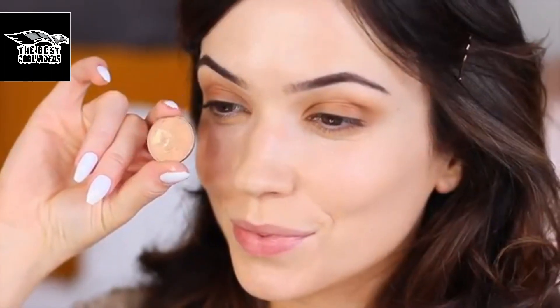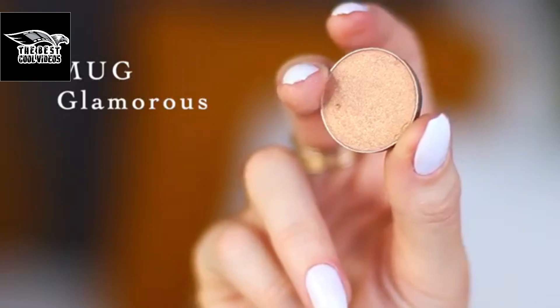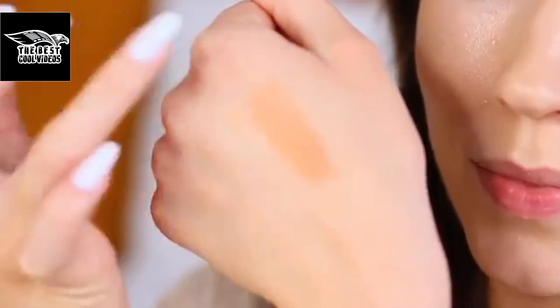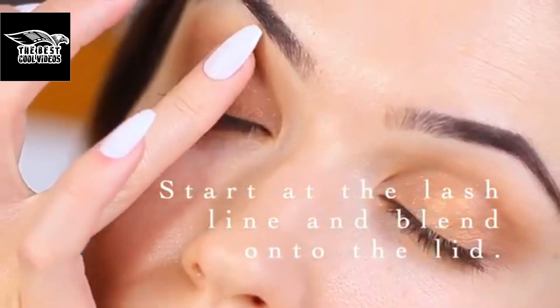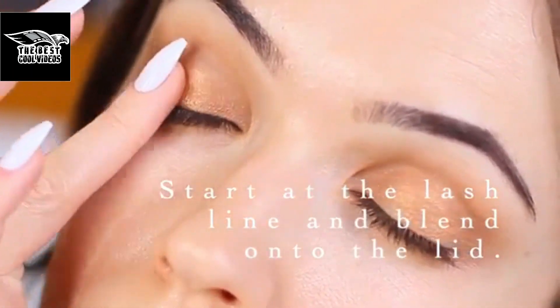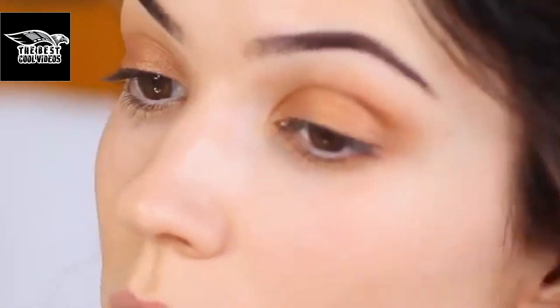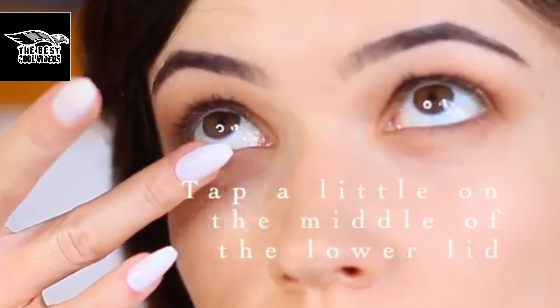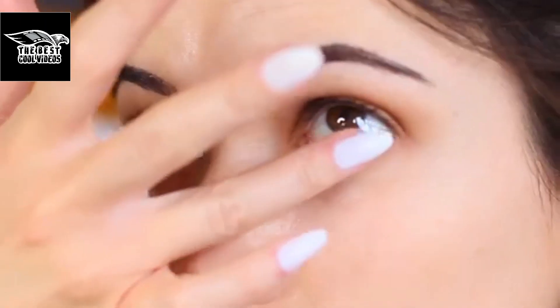The next shade is very similar to the first one, but this time it has a shimmer — something with a reflective sheen, which is really important for this look. I'm going to use my fingertips to apply this starting at the lash line and blending up across the lid. Do not blend it up too far — keep it low on the lid. I also very lightly apply this just in the center underneath the eyes, but that's totally optional.